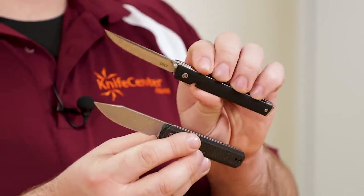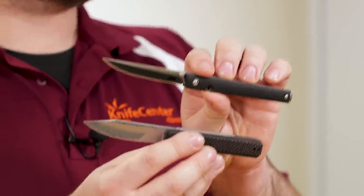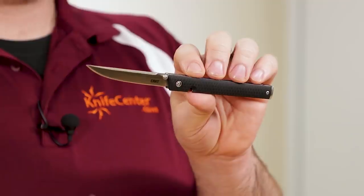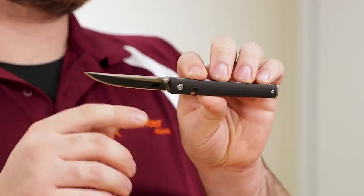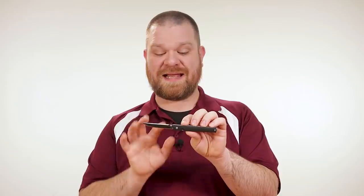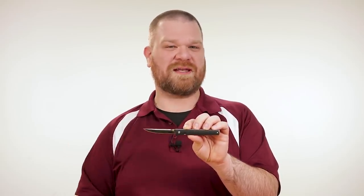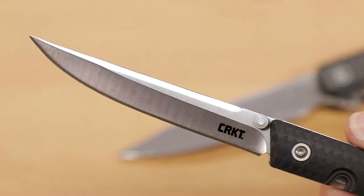The blade length is very similar between the two as well — about three and an eighth of an inch on the CEO and three and three sixteenths on the Chronic when you measure them from the tip to the leading edge of the scale. But the CRKT manages to pull ahead on the amount of usable edge. In one of those weird twists you see in the knife world now and then, because the heel of the edge goes farther back than the front of the handles, it actually has a full three and three sixteenths of an inch of sharpened edge — a full sixteenth inch more than its supposed blade length, and that's just one of those things that makes defining blade length a challenge these days.